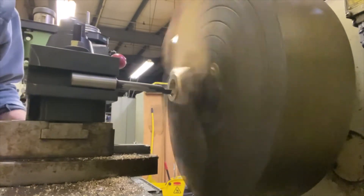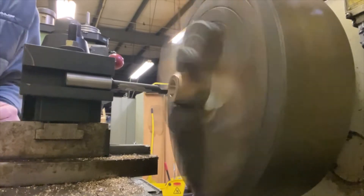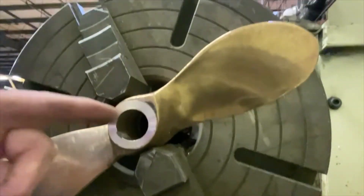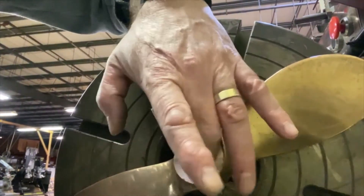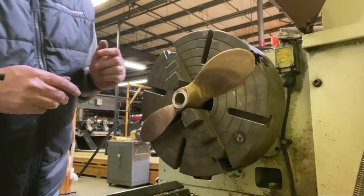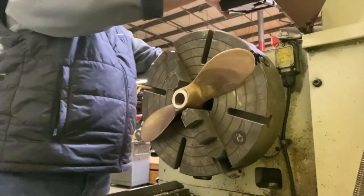Getting good curly-Q swarf coming off means my cutter was good. The cutter height has to be central to the centerline of the lathe, and you can set that up in various ways. As I was going through I would stop and check, and that's the faced-off portion of the bore there.